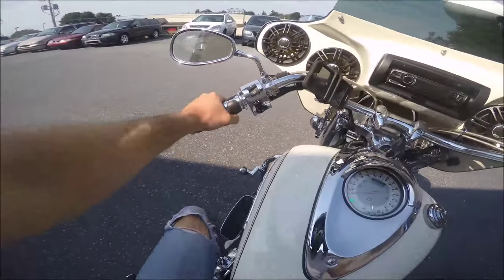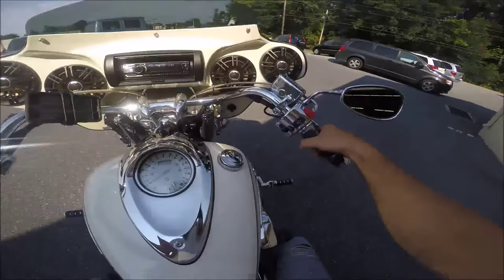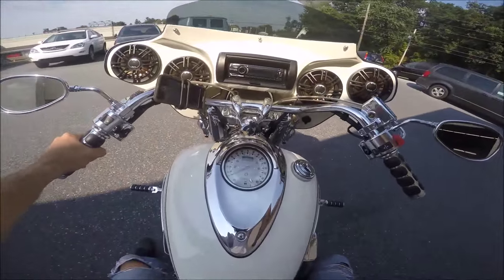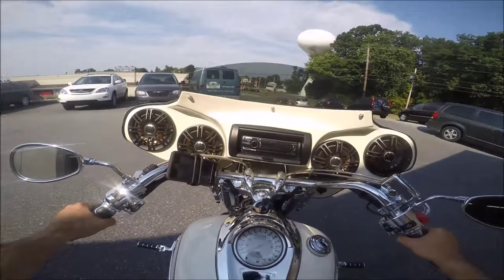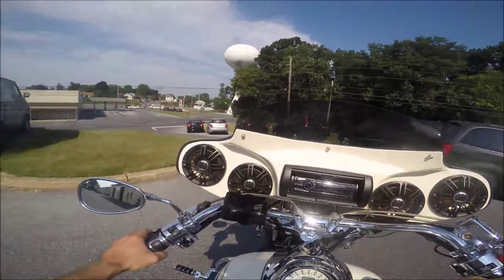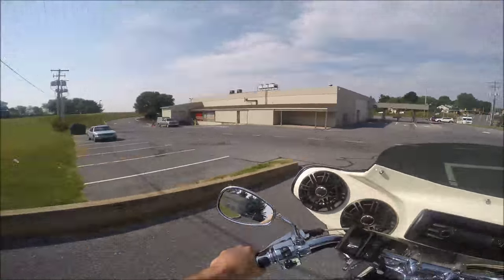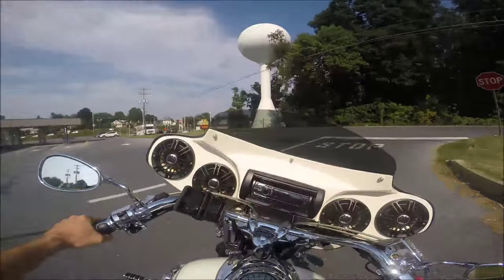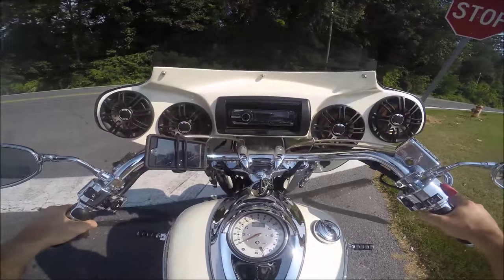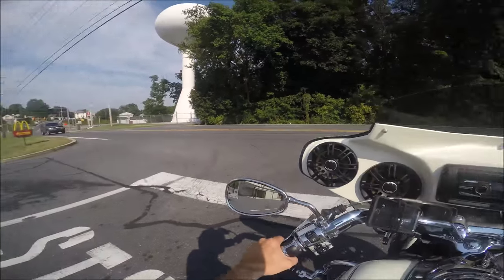You can hear the exhaust, but on top of that you hear the air noise — that's the aftermarket intake making some cool sounds and giving it some more power. Now, this bike doesn't normally come with this big fairing — that's aftermarket — and they did a great job. They painted it the exact same color. You couldn't tell; you might think it came factory on the bike. It's got four speakers and it sounds good.